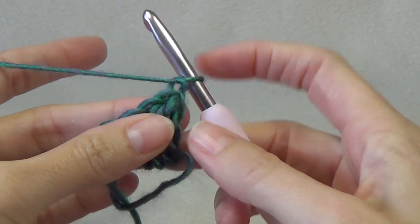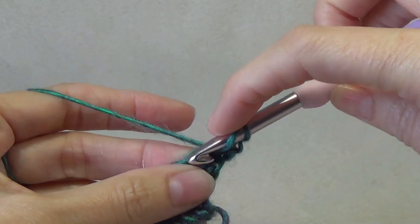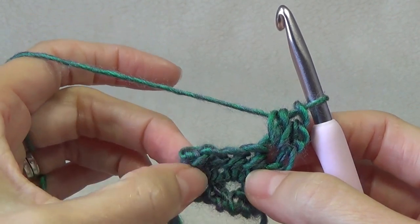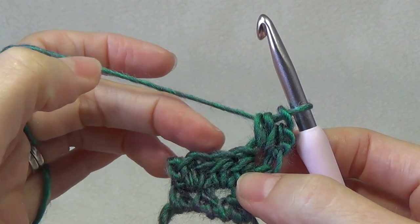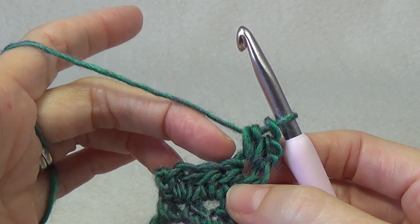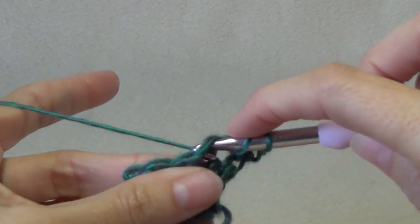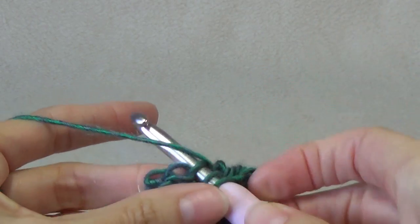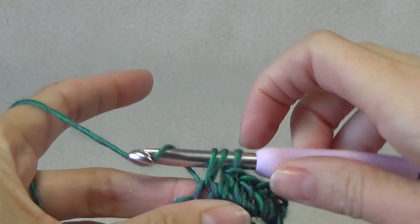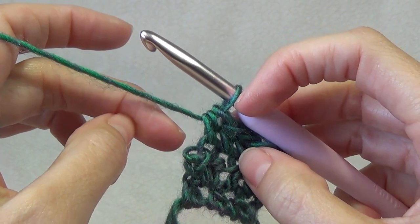You are going to increase two stitches every row. Chain one and turn your work; into the first stitch work two stitches. Then you basically put one half double crochet into each stitch all the way across, and the last stitch is where you do your two again. This is a really easy pattern once you've done two or three rows — you start to remember it. It's really easy and great for beginners, especially if you want to practice increasing.